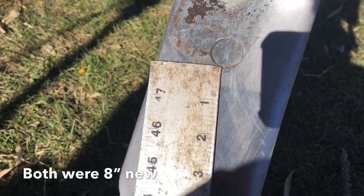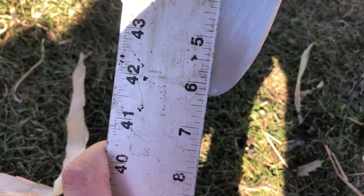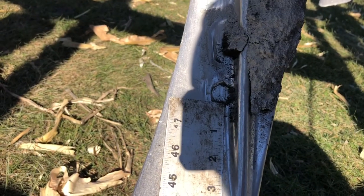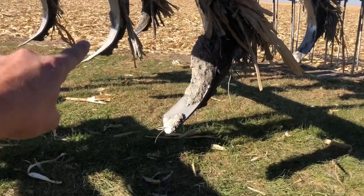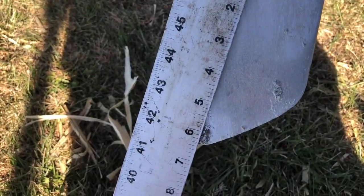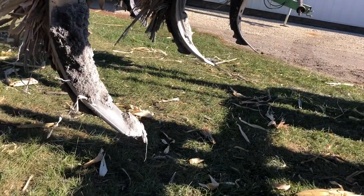I want to show you how we're getting along after going over 250 acres with them — it's pretty impressive. On the old-school shovels, from the bolt hole to the tip, we've lost an inch and three quarters off the original length. Now let's check the Agrituff. The Agrituff shovel from the bolt hole to the tip is currently at seven and a half inches, so it's only lost a half inch. The other shovel in the same position behind the wheels has lost just over an inch and a half, but the Agrituff has only lost half an inch.